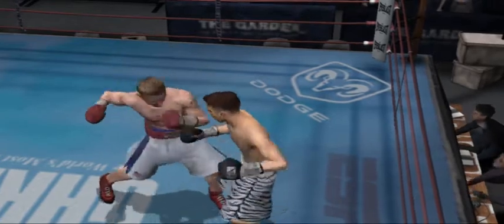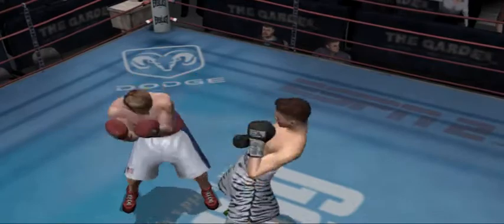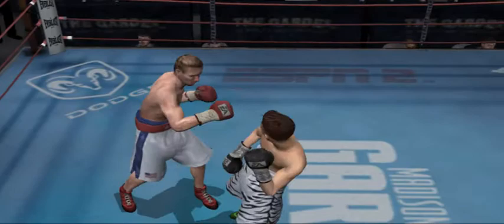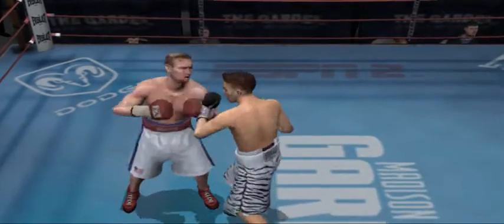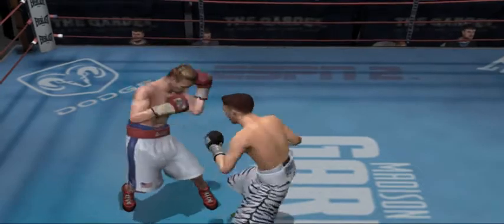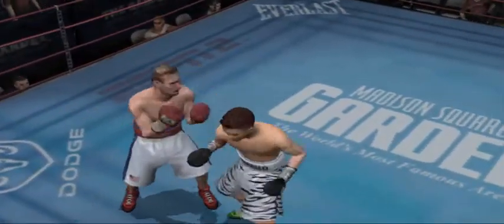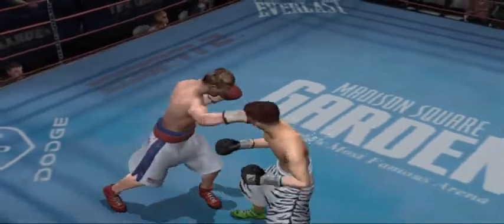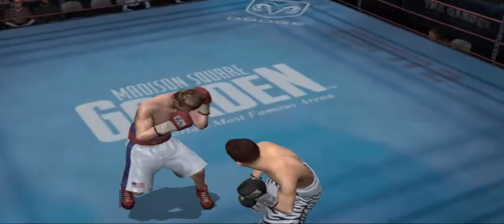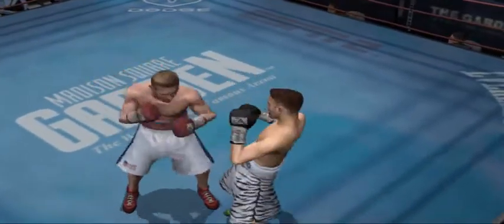Does damage with that counter uppercut. He returns fire and lands a punch of his own. Untouchable taking advantage of his opponent's eagerness lands a thumping counterpunch. Straight right, left hook to the body — combination by Mr. Untouchable. Good execution on that two-punch combination by Ward.